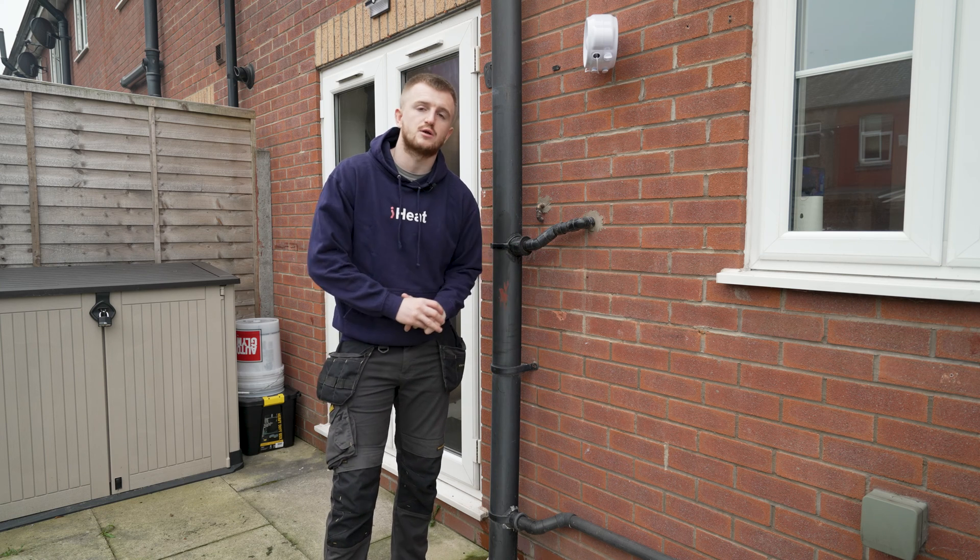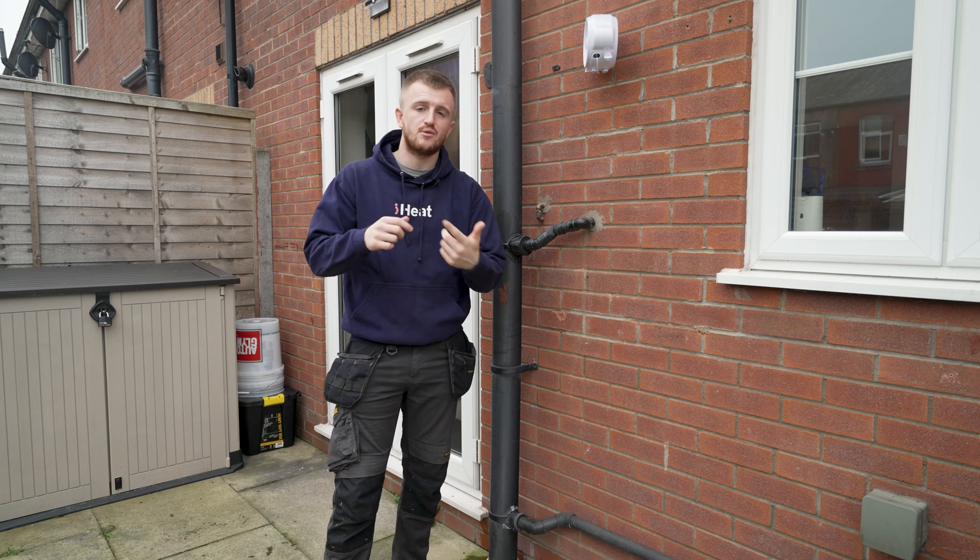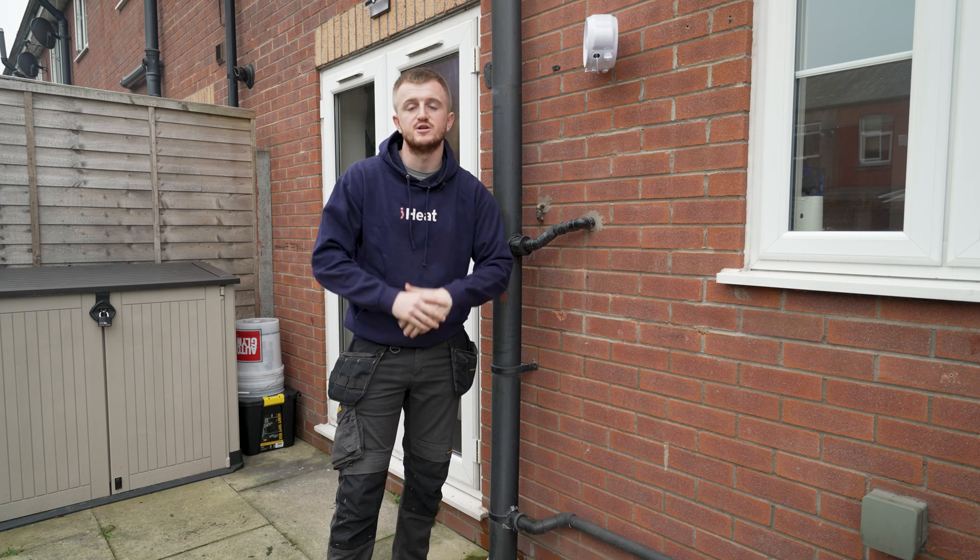Hello and welcome back to the iHeat YouTube channel. Today we're talking all things condensate pipes — how to protect them, how to defrost them, and how to prevent them from freezing in the future.